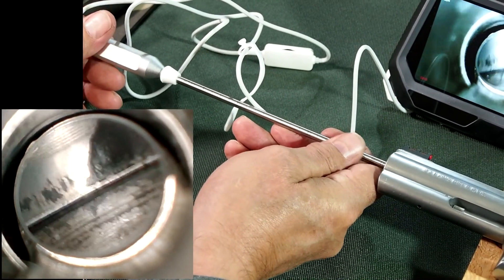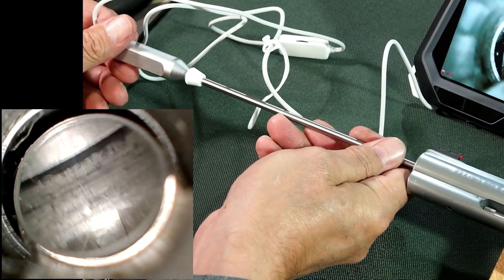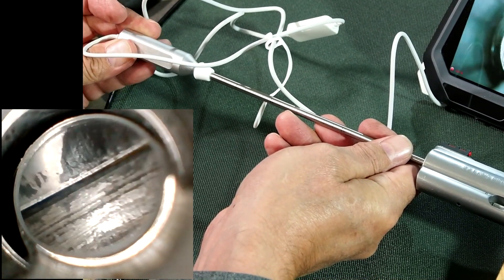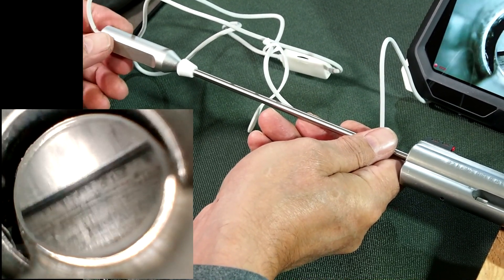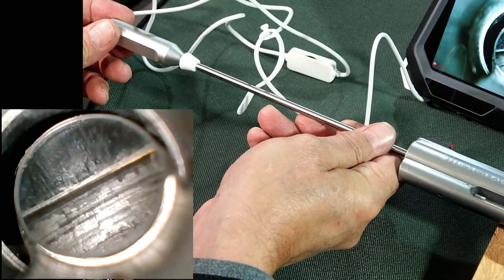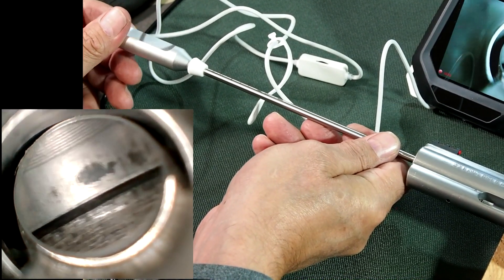Now if you go around very carefully you can see the cylinder gap in there. It's good to rotate the camera — I'm just trying to hold it still to ensure that cylinder gap is even. It's never perfectly even, but the more even it is, the better. You can actually see a very slight variation in the cylinder gap as we rotate it.